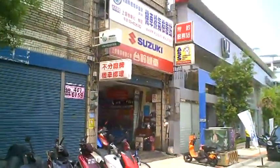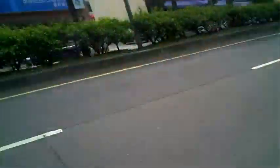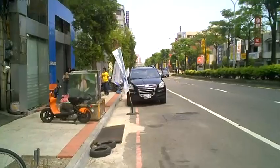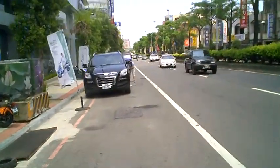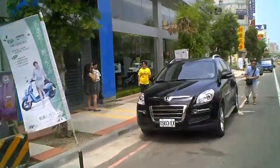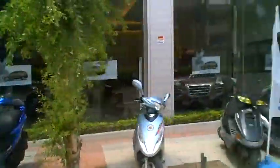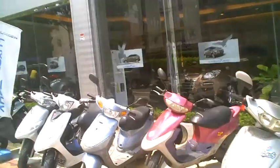Hey guys, you ever heard of this brand of cars? It's called Luxgen. I've never heard of them, period. A few months ago, my wife and I were looking at a car and we're like, what kind of car is that? And they all look kind of classy. This is a Luxgen right here — it's got the L symbol. Luxgen test drive. The vehicles themselves look high class, but who makes them?